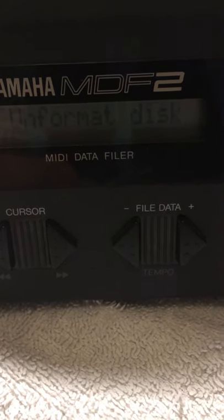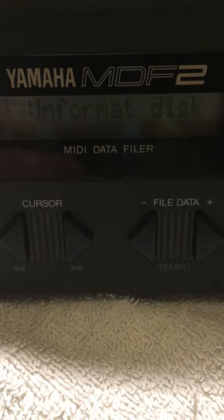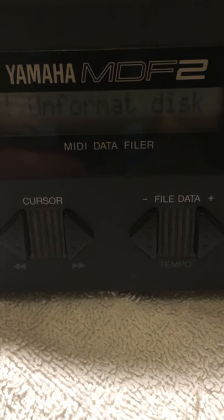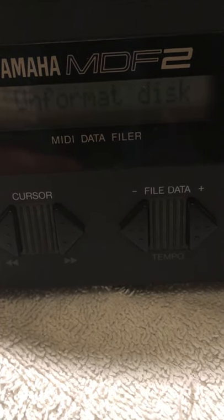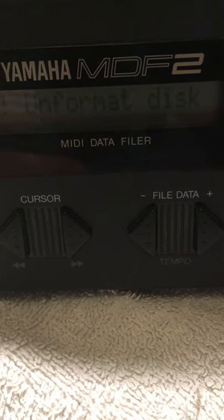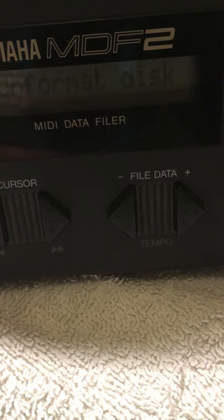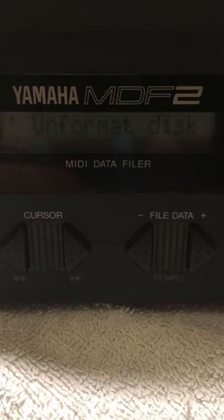I did take a blank disk that I had and managed to format it. Although at the end of the formatting process it said bad disk. But when I looked at the disk info, I could see that it had 0k and it had been formatted.